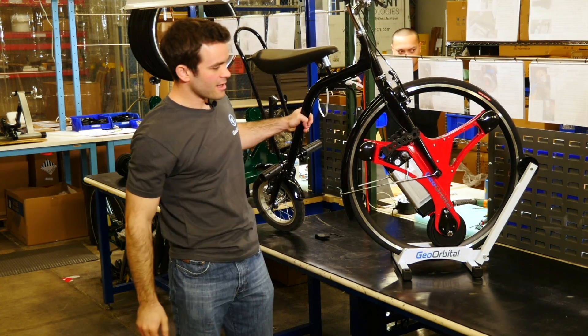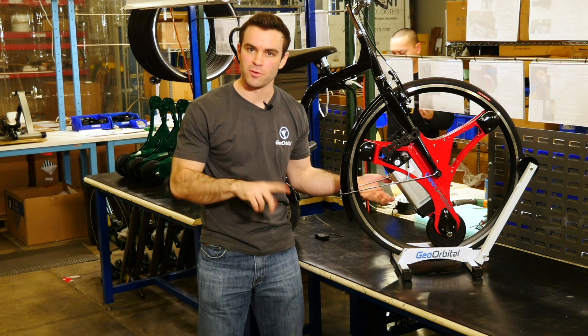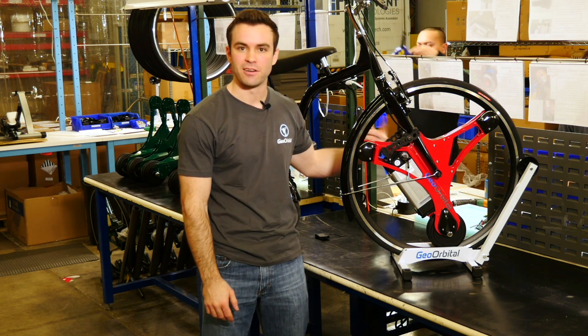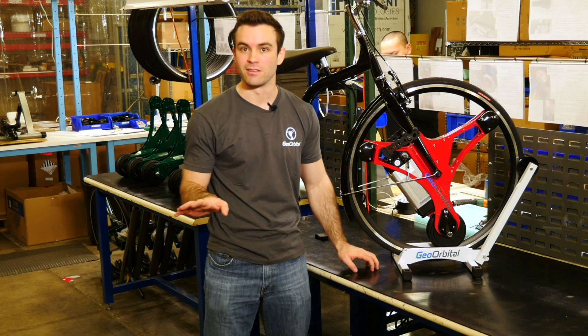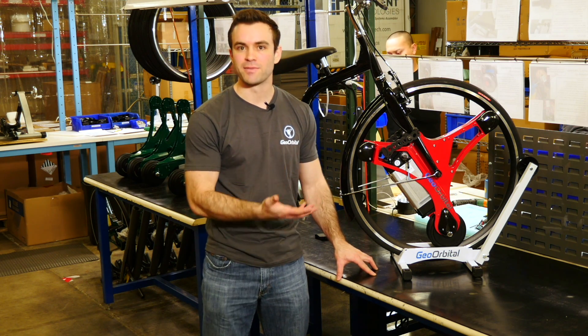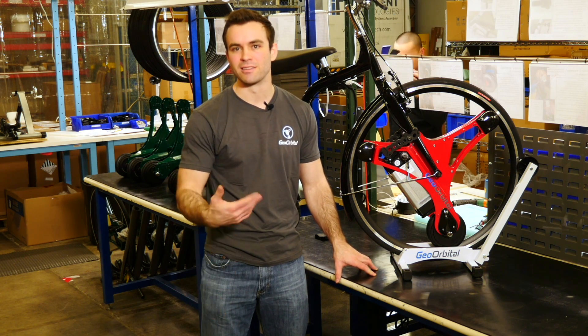The next question we've gotten a lot is about the range of the wheel. You'll notice on our website there's a different range for each of the two size wheels based on the size of the battery. The smaller wheel, the 26 inch, has a range of about 12 miles, while the larger wheel, the 700C, has a range of about 20 miles. This is with zero pedaling at all, but under industry standard idealized conditions: a 170 pound rider, a bike weight of about 30 pounds, going 10 to 12 miles per hour on flat level ground with little to no headwind.